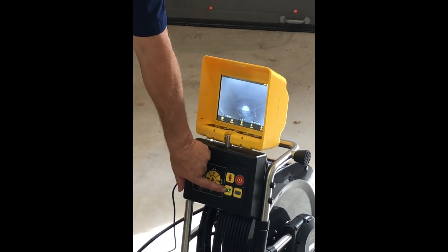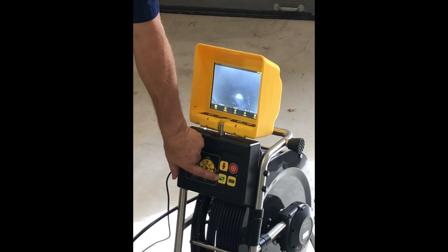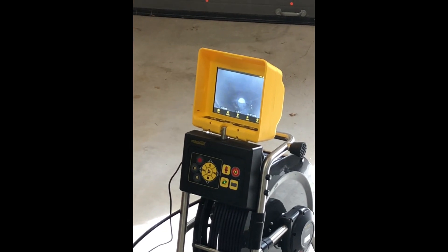We've turned the sonde on right here. The sonde is turned on and activated. It's broadcasting at 512 Hertz.